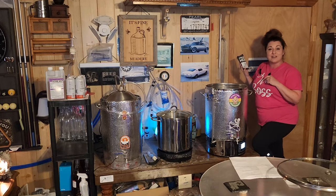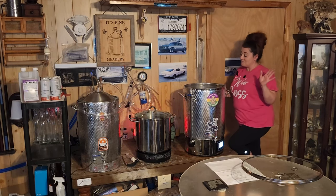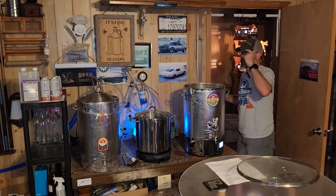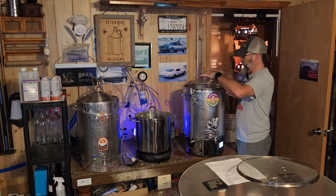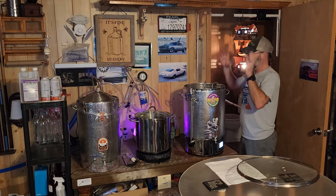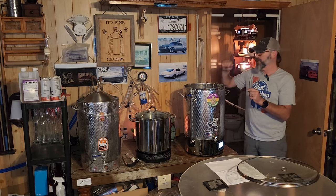We'll see y'all back in five minutes when we do our Whirlfloc tablet and Servomyces drop. We're gonna go ahead and drop the Whirlfloc tablet and Servomyces straight into the boil — 10 minutes left. Almost forgot — need to put the immersion chiller in the boiling wort so that it starts to sanitize it. In the last 10 minutes of the boil it sanitizes the immersion chiller so it's ready to cool this wort down and get it transferred over to the fermenter.